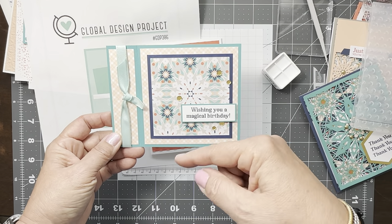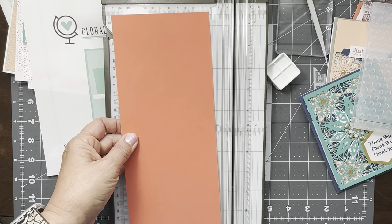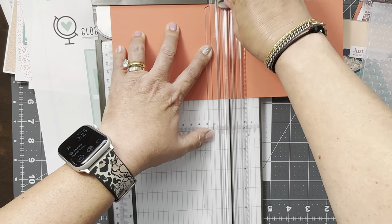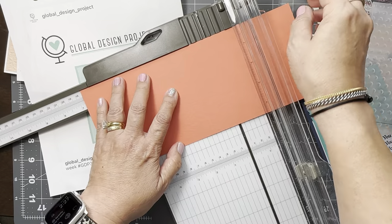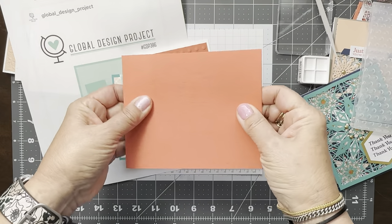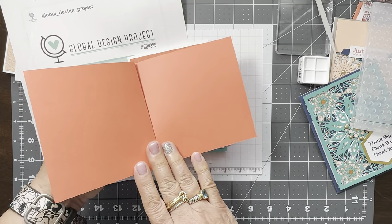The second score is at 6 and three quarters — right here. So you score there, and that is the bones of the card. You fold it here, and if you're using ribbon you'd tie it before shutting or gluing down here. And there you go — that's the card.